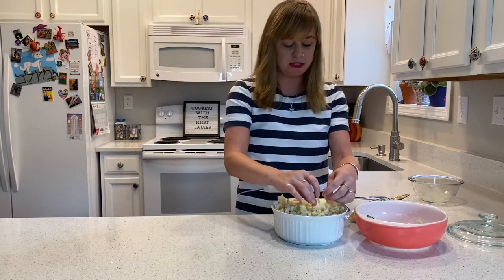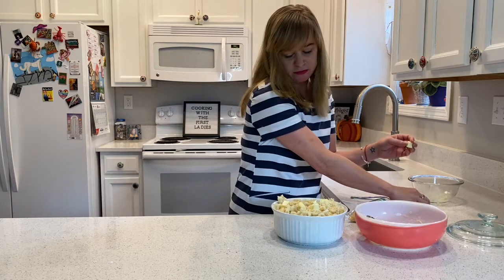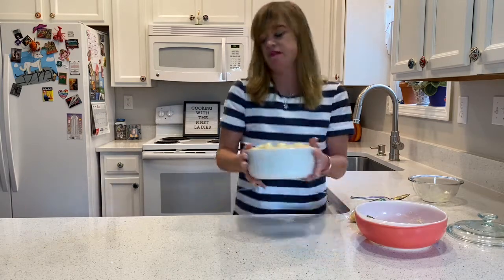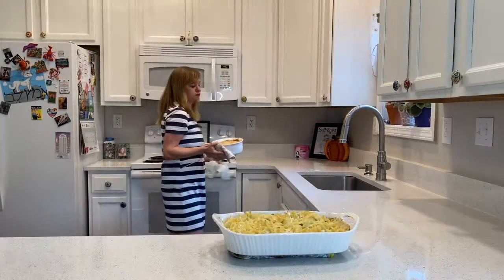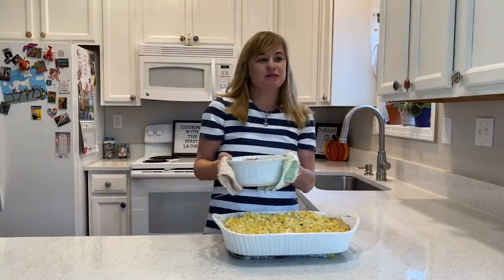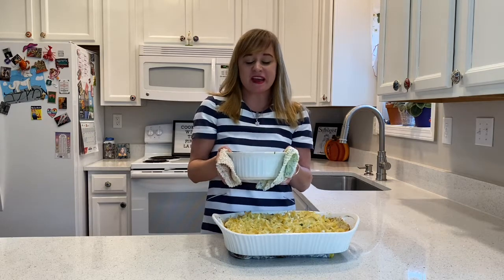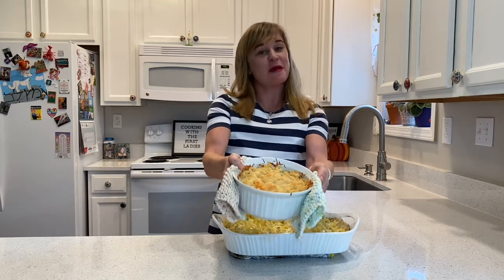We want to top the top with some butter so that it will brown. And here is Thomas Jefferson's mac and cheese.